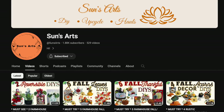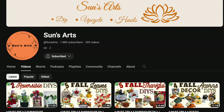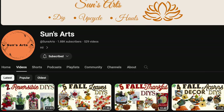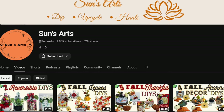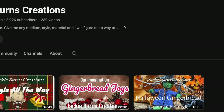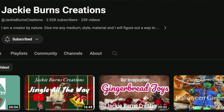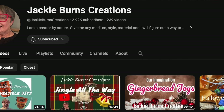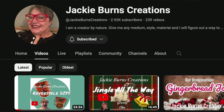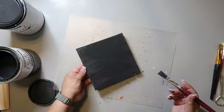One of them is Sun from Sun's Arts. If you check out her channel, which I'll have linked below, you'll see all the fun things she makes — upcycle DIY, fall decor, sunflower decor, apple decor, just all kinds of things. And then also Jackie from Jackie Burns Creations. Jackie does shabby chic, Alice in Wonderland, fall, and gingerbread, so you're going to find some fun inspo from her as well. Check out her link below along with the playlist link.